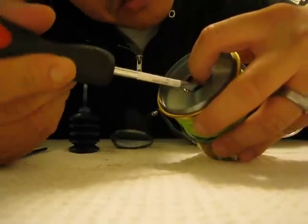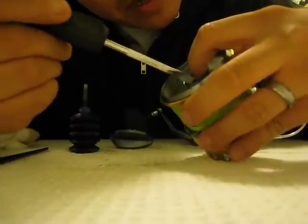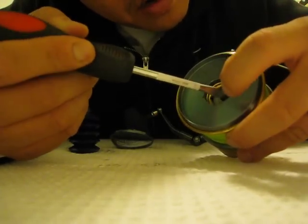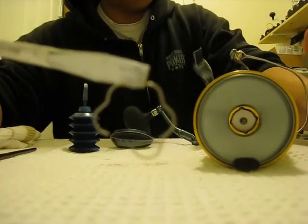So what you want to do — it's a clip, so it'll kind of bend. Just pull it out. Be real careful so it doesn't fly out. And that's your retainer clip right there.